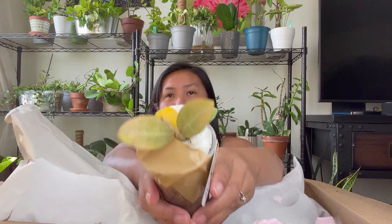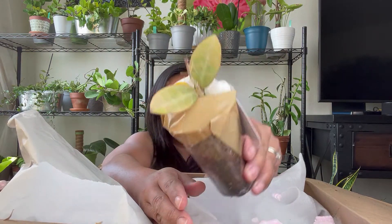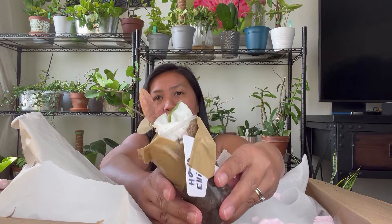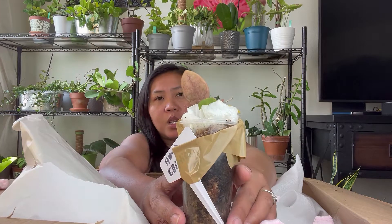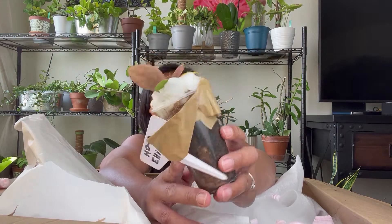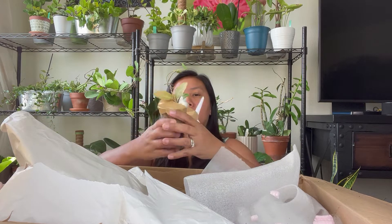She gave this to me — this is a Hoya elliptica. Oh my god, this is so pretty! The leaves are like yellowish and the back is like reddish. Amazing, amazing!